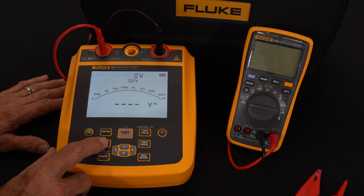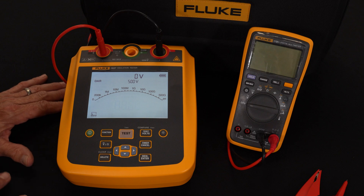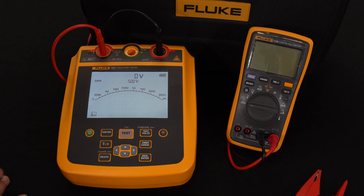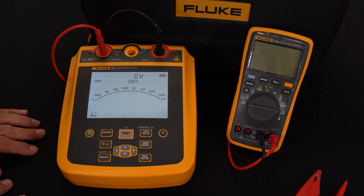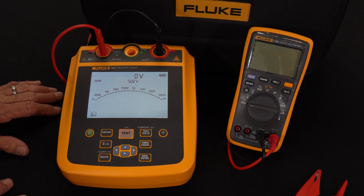Another function is the DAR — Dielectric Absorption Ratio measurement. Rather than just having a single reading, it will take a reading at 30 seconds and again at one minute, then divide the 30-second reading into the one-minute reading to give a ratio. Typically a DAR ratio of 1.2 or above tells me the insulation is good, so I don't need to know the exact reading — just that the ratio is above the acceptable limit.